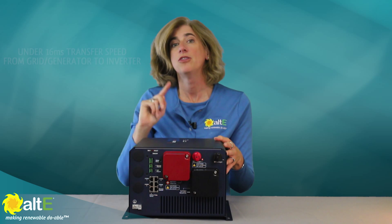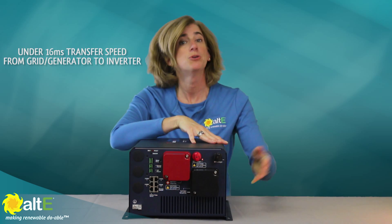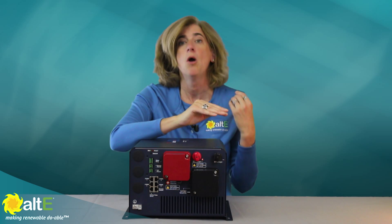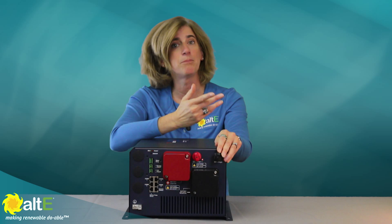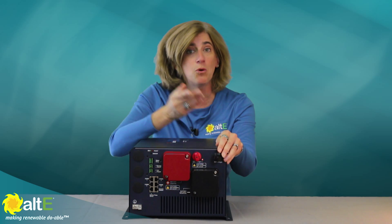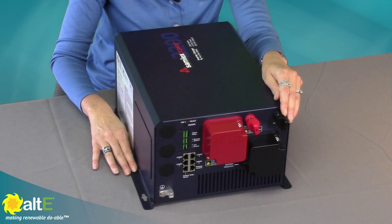For example, when you lose power, the auto-transfer switch will switch to battery inverter mode to power your refrigerator, sump pump, lights, whatever. Meanwhile, the solar panels will be recharging your batteries during the day. When the grid power comes back up, your appliances are automatically returned to grid power, and if you want, the grid can simultaneously charge your batteries back up for future use.